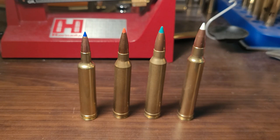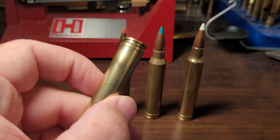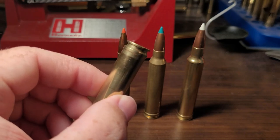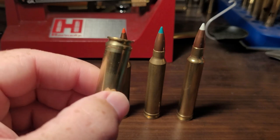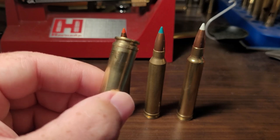Another common myth about the belt is that it strengthens the case for all that powder you're burning — a beefier case with the belt. That's not really true. The main reloading concern is that it can be a pain to full-length resize a belted cartridge. A lot of times you need an extra device to get all the way down to the belt, otherwise you get a little bump and potential feeding issues.